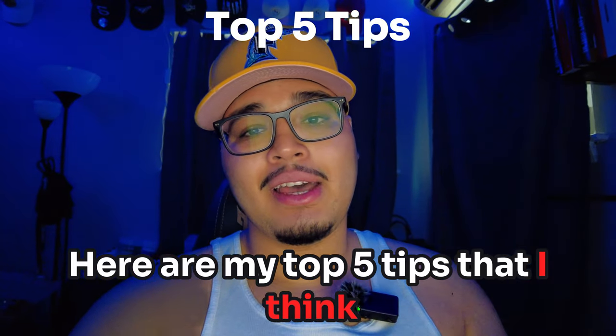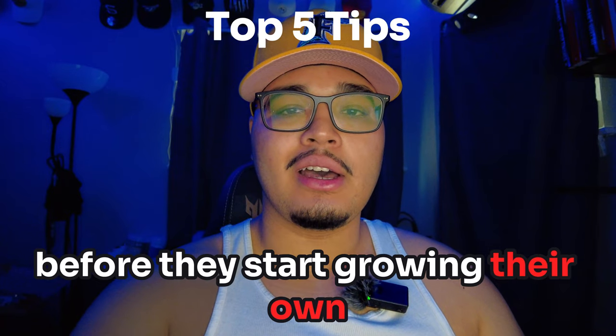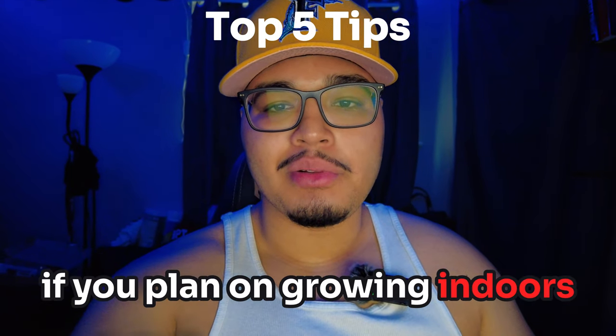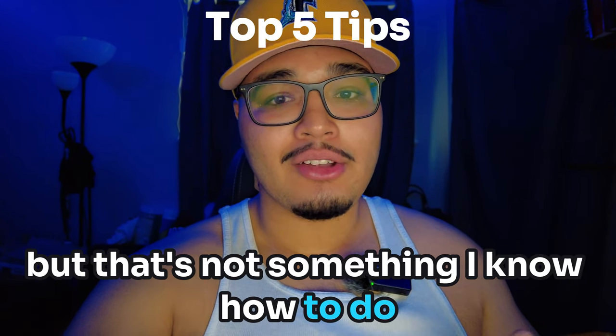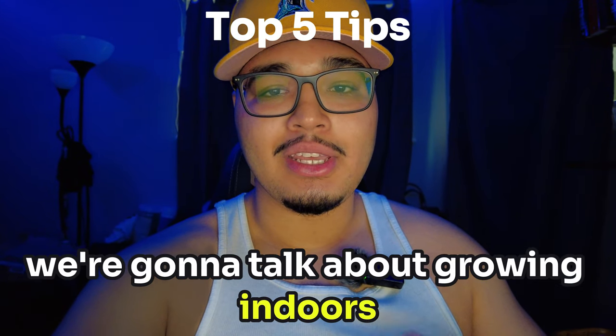Here are my top five tips that I think every new grower needs to know before they start growing their own zi. Tip number one: you're gonna need a grow tent if you plan on growing indoors. You could grow outdoors, but that's not something I know how to do or my specialty, so for this video we're gonna talk about growing indoors.